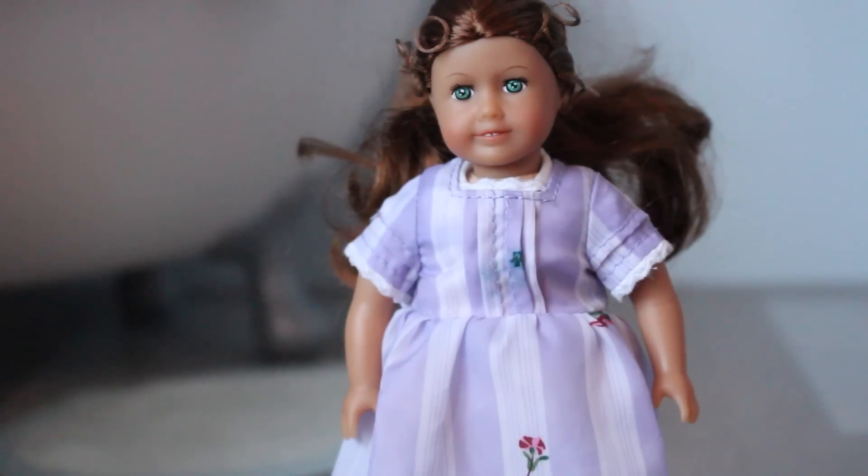Hello guys! I'm going to be doing an all my mini dolls video because I have more than one now. I thought, why not share my little mini doll collection of the older mini dolls with the cloth bodies. Let's start off with my first mini doll which is Felicity.